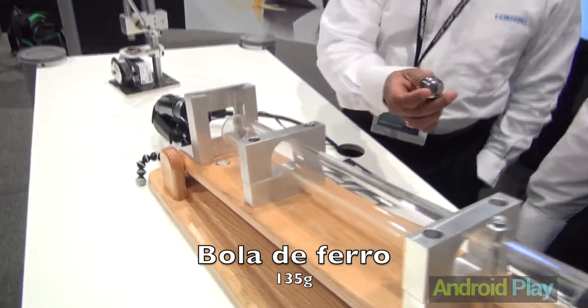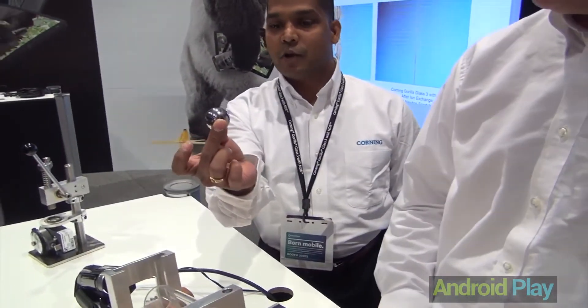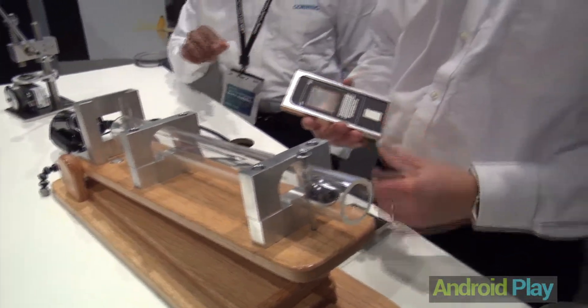Okay, so what we have here is a demonstration — a live demonstration to show how tough this is. We have a steel ball, a 135 gram steel ball. It's an industry standard for doing ball drop tests. My colleague Kevin here is going to show you the demonstration.